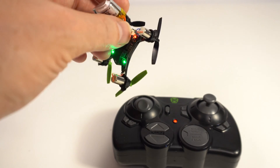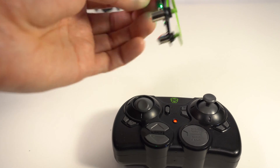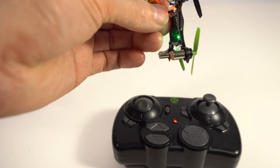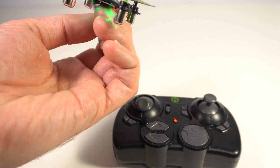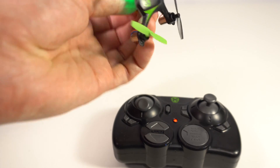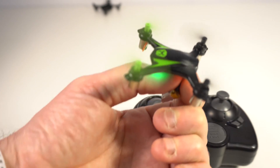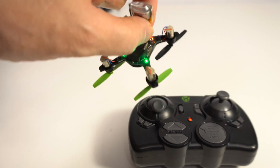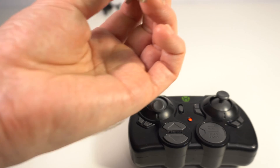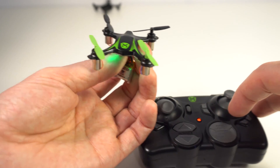If you can see, when I turn it face down, propeller down, it shuts off, it turns off the engine. This is a very smart drone. Try it again — pretty cool. This is cool, smart drone. I like this.